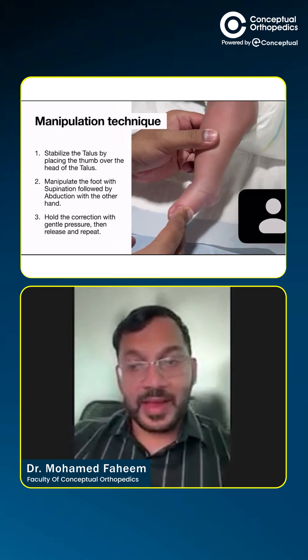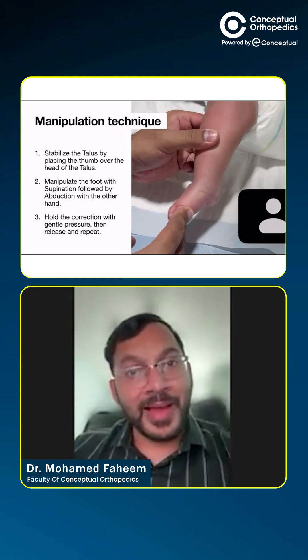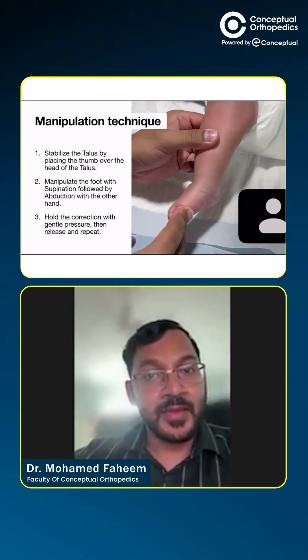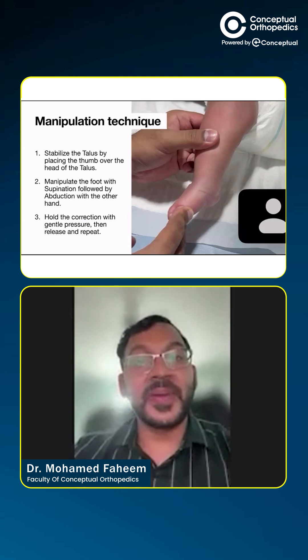In this particular video, I have continuously manipulated, but at the end of every manipulation you're supposed to hold the correction — hold the correction for about 30 to 40 seconds with gentle pressure. Then you release and repeat it again.